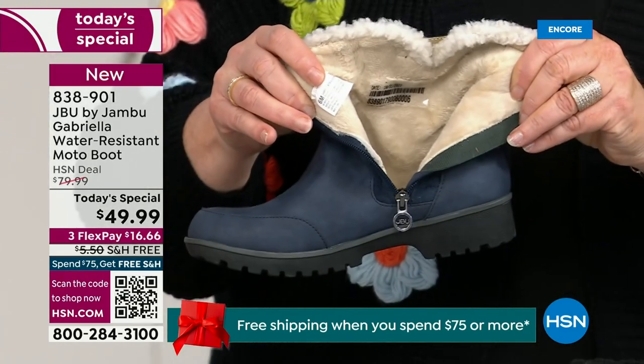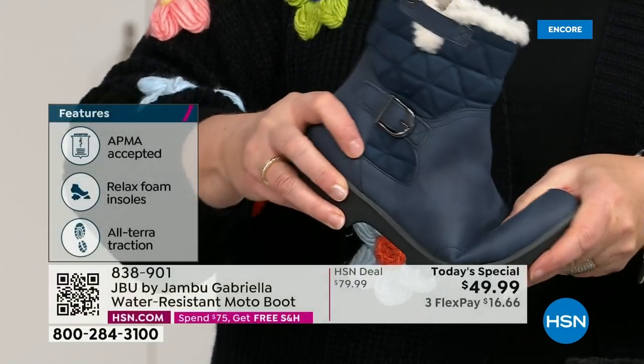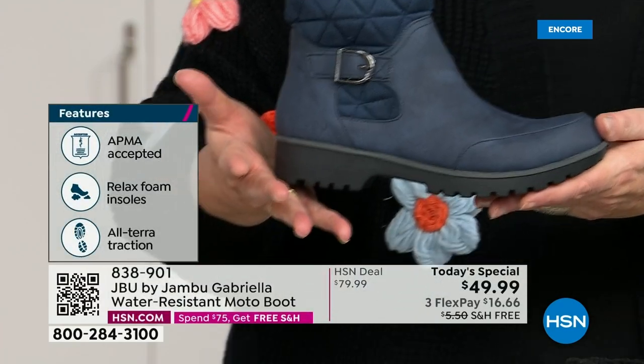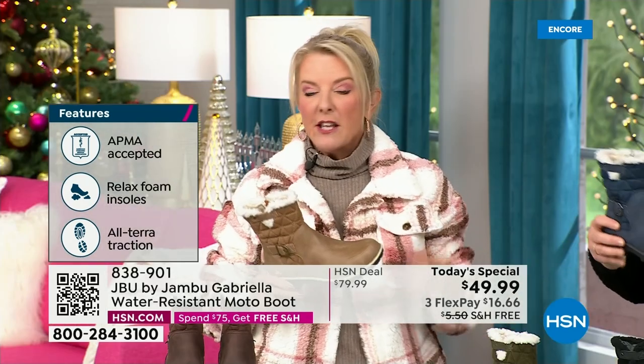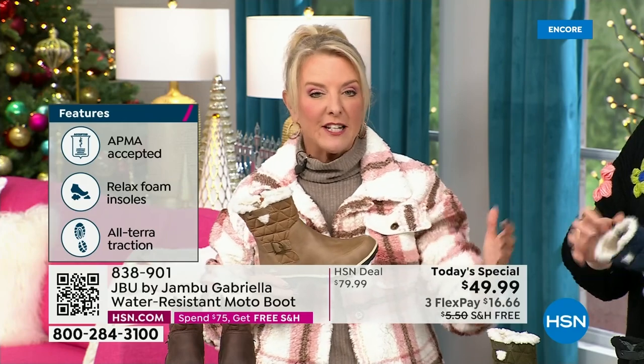For $49.99, you can get this home on FlexPay with a major credit card for a little over $16. We have free shipping tonight — saving you even more — and that was not available a couple hours ago. The price and the free shipping actually changed just earlier today.